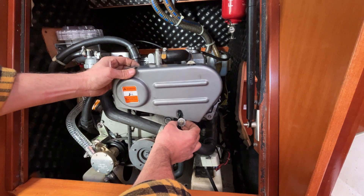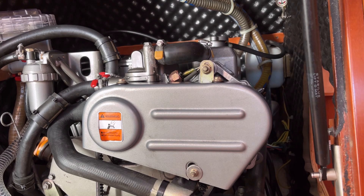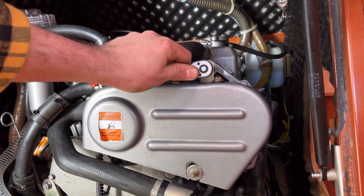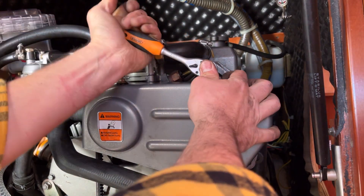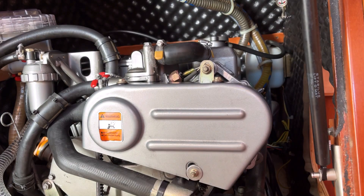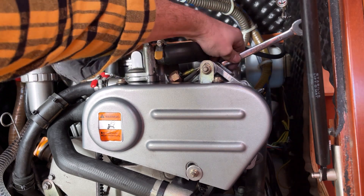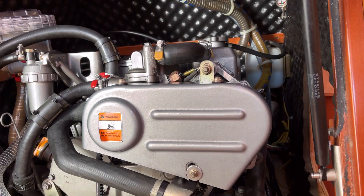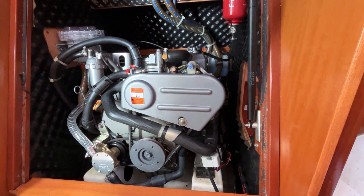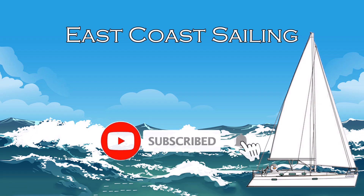A quick check of all the nuts and bolts — just got to tighten this one on top for the alternator and also do the back. Lovely job, all done. And there we have one very tidy engine bay. Thanks for watching East Coast Sailing — if you've enjoyed today's episode please hit the like button, subscribe to the channel and turn on notifications to get the latest videos.